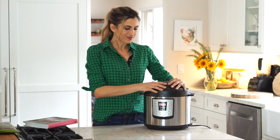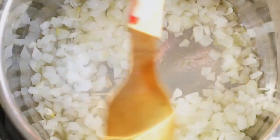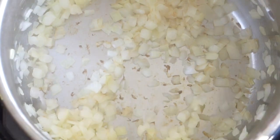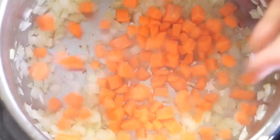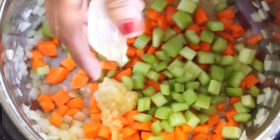So let's get started. We're going to sauté one chopped onion in a splash of olive oil or vegetable broth, and then we're going to add three carrots, three celery stalks, and three garlic cloves, minced.